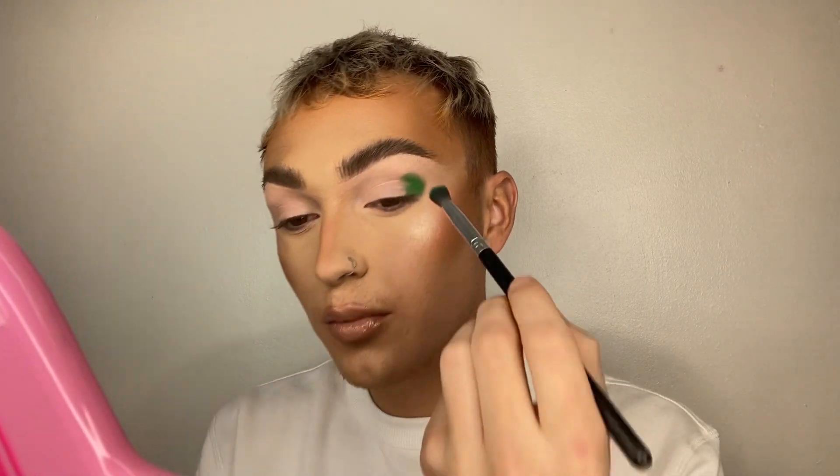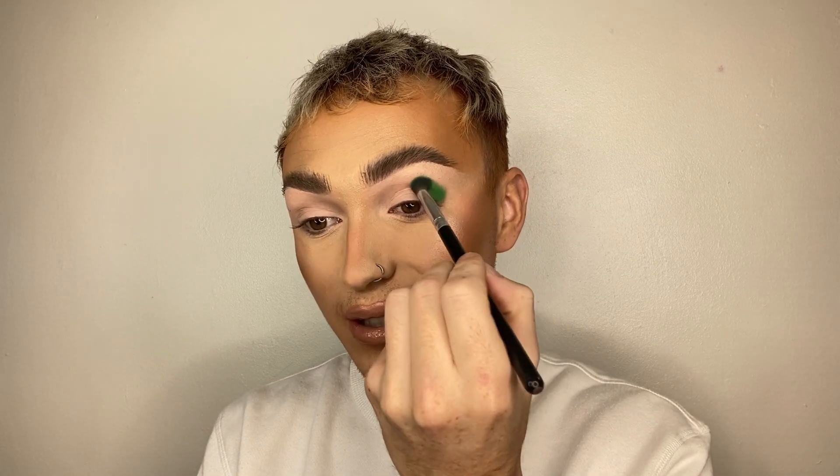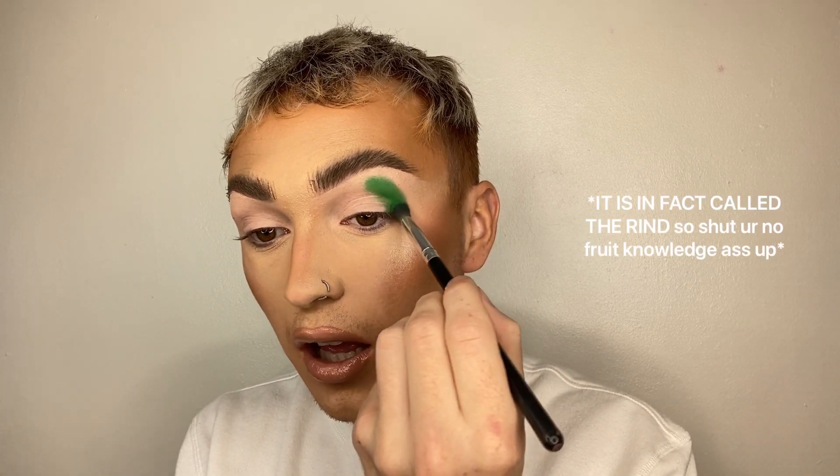I'm just going to take this all the way up and round. As you can see, it is a lovely watermelon colour. I'm just packing the colour on and I feel like I'm going to leave it sort of here — and that's going to be like my watermelon skin. And wow, doesn't this look stunning already? No.